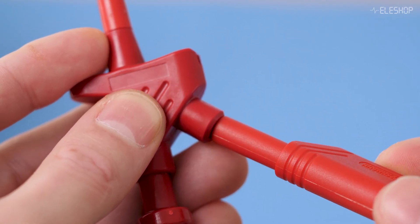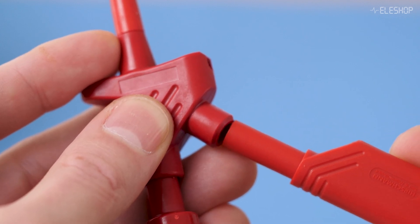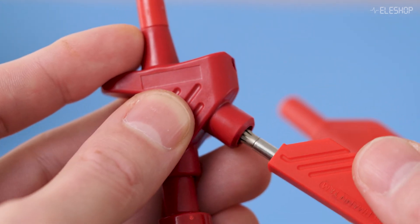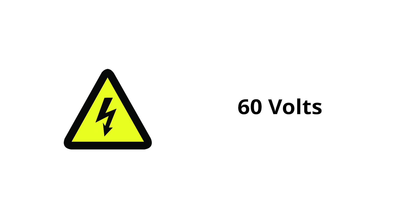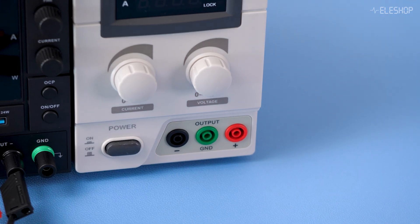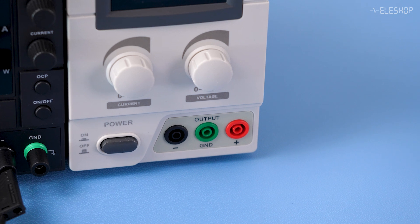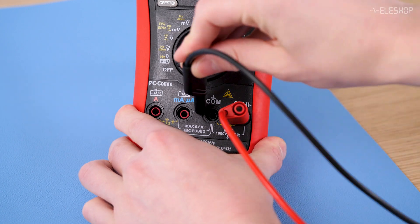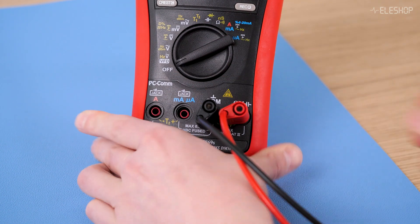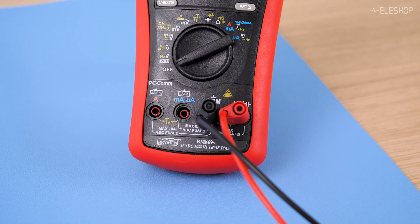One downside of safety banana plugs is that they don't fit everywhere. Some equipment and accessories only accept standard CAT 0 plugs, so always check compatibility before use. In Europe, voltages above 60 volts are considered dangerous to touch, so most equipment rated for higher voltages uses safety plugs. Always use safety banana plugs when working with voltages above 60 volts to prevent electrical hazards.